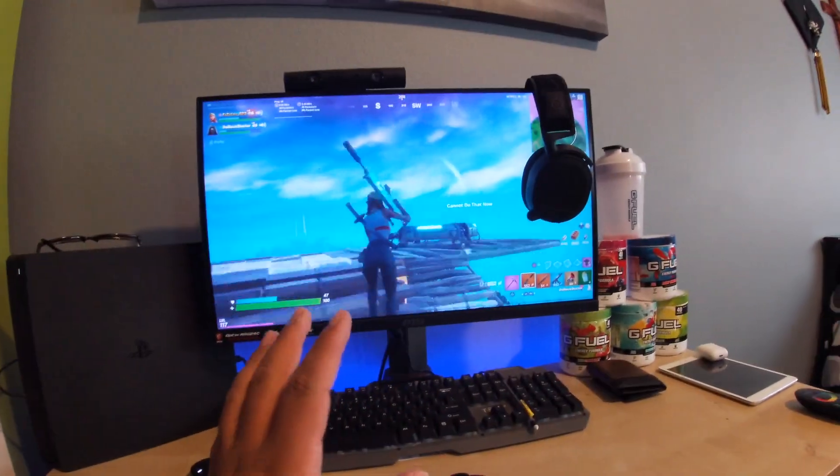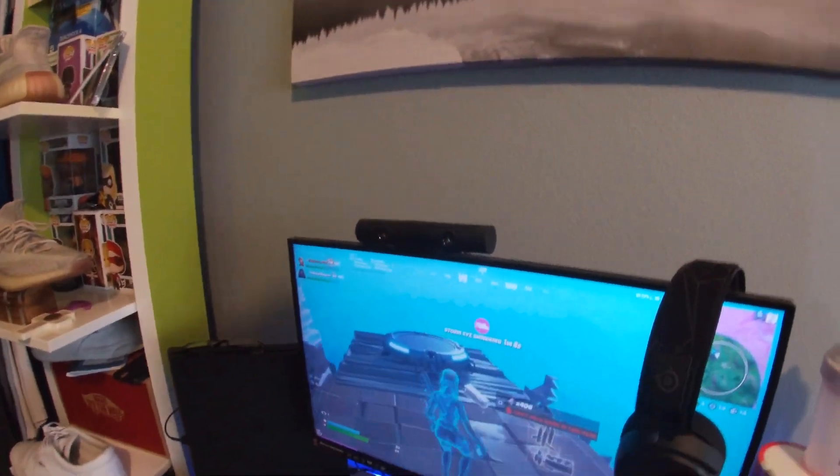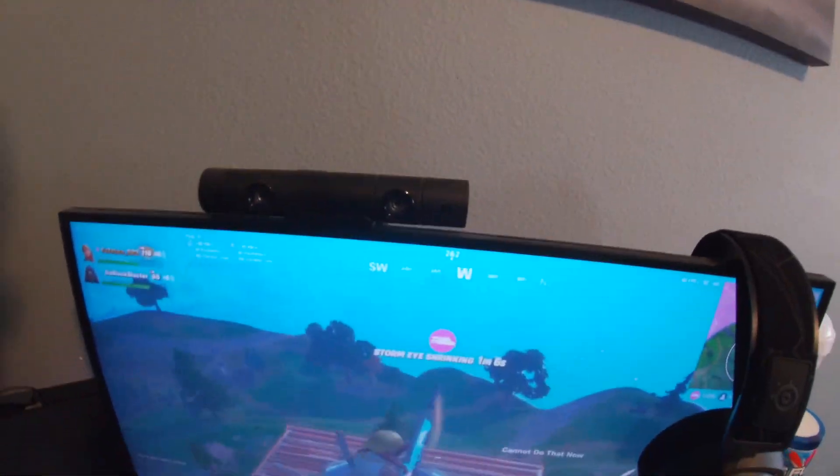This is an MSI gaming monitor — the name is right there, the Optix MAG24C. It's curved, not like a super dramatic curve. On some monitors you can really tell where it's curving, but obviously it's centered and you can see the curve from up here. Pretty good — I don't mind it. It's supposedly better for gaming.